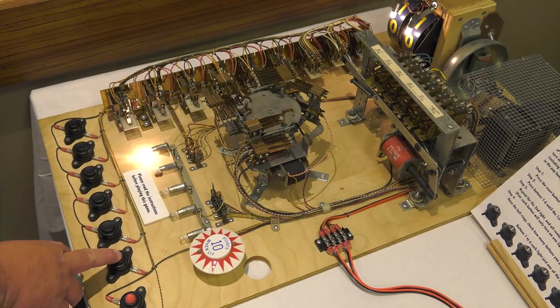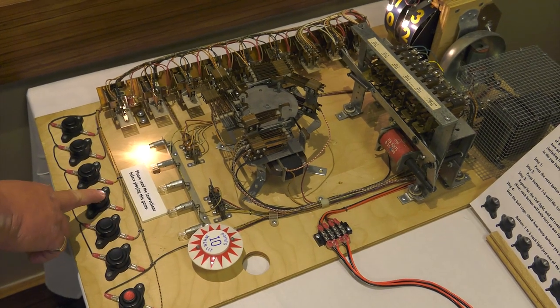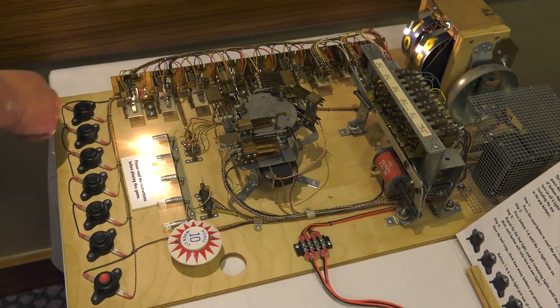This is all the basics of electromechanical pinball. There are no chips in any of this stuff except for one or two exceptions — it's all electromechanical relays, solenoids, steppers, things like that.